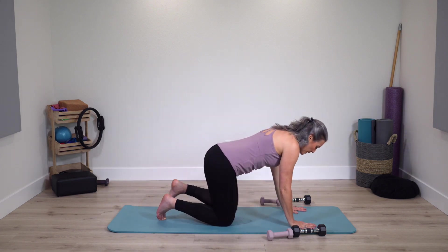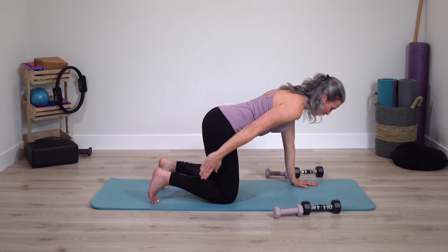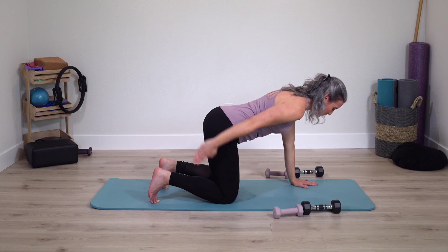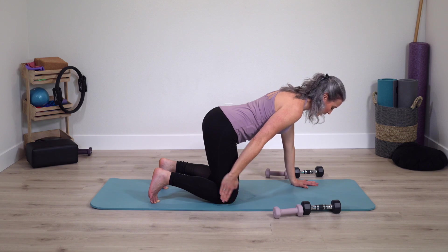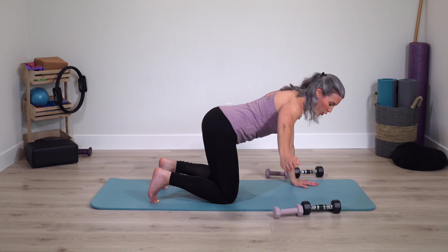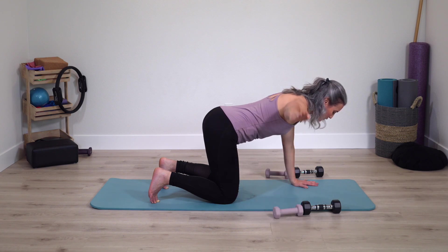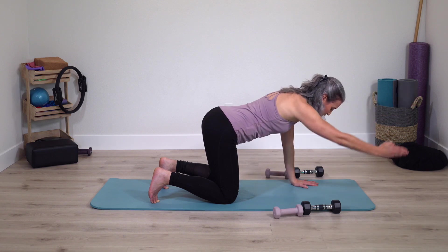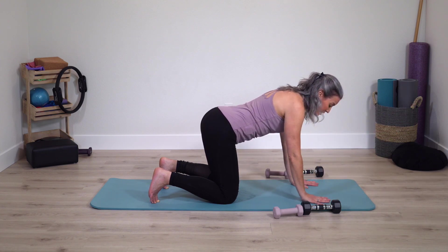Now take hands down to the mat. If you're standing, hands come to the chair. One arm reaches back — lift, fingers tap, same arm — lift and tap. Equal weight along the knees and feet. Keep arm lifted, open out to the side, lower down, lift. We're still maintaining shoulders square to the floor. Keep arm lifting, reach arm overhead, lower and lift. Switch sides — opposite arm reaches.